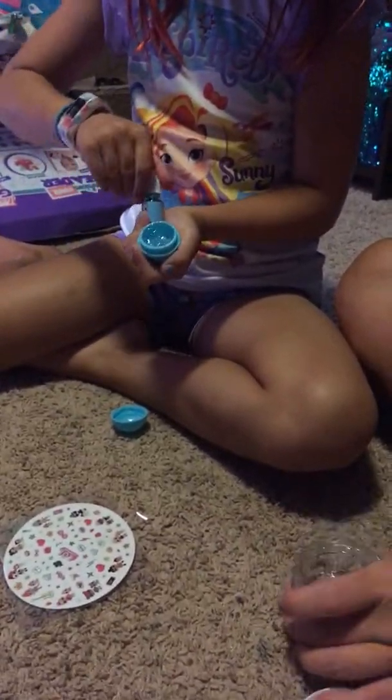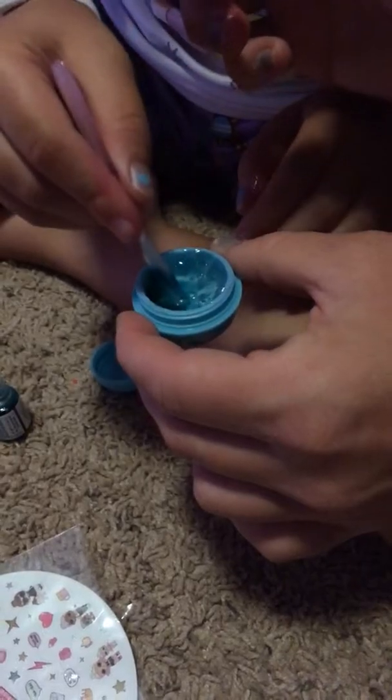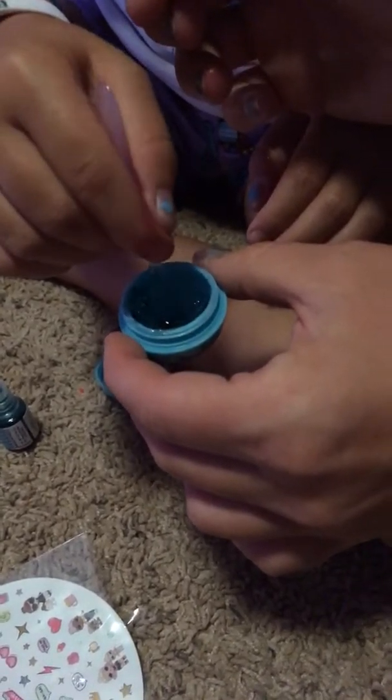Afterwards we'll rate the kit and how we liked it, and what the flaws were. One flaw we've already noticed is they should put the gel in like a squeezy thing, because it's pretty hard to do with the spoon. It's easier with the scraper. So once it's filled, you choose your color - Tessa chooses blueberry - and you put five drops in.